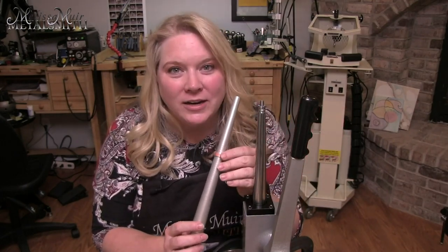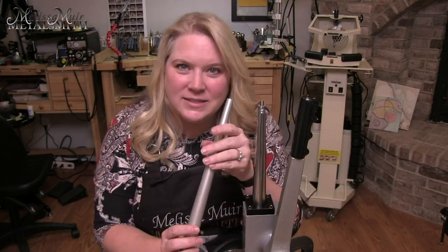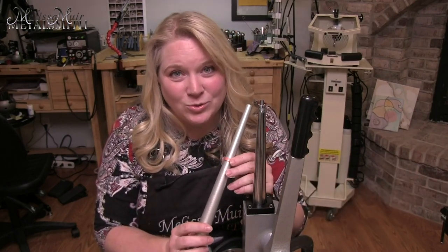So you want to be very cautious with how much pressure you put on this — a little bit can go a long way. Do a little bit, test your ring, do a little bit more, test your ring. Don't try to do it all in one go unless you're really comfortable with your tool.